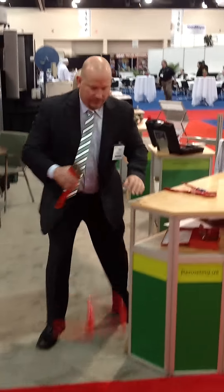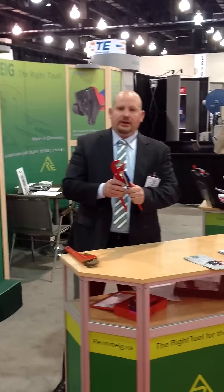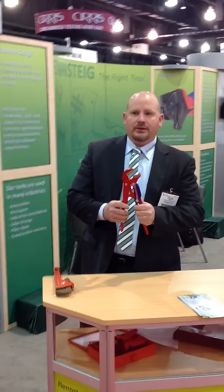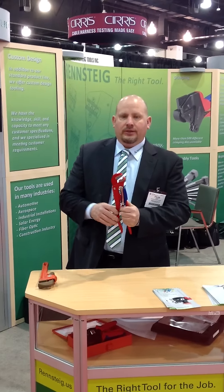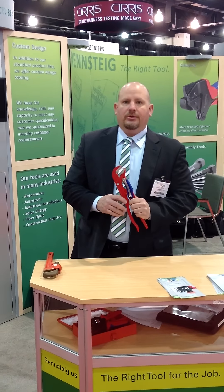So our new adjustable wrench is available in two sizes, a 14 inch and an 18 inch. The 14 inch goes up to just over an inch and a half opening, and the 18 inch goes to just over two inches, about two and a quarter inches. The 18 inch will be available by the end of the year. The 14 inch is available now here in the US.